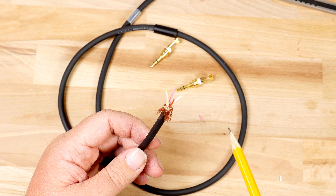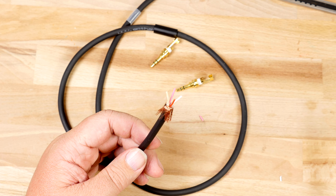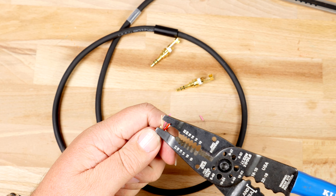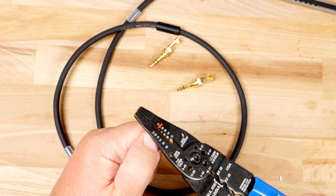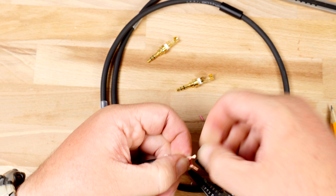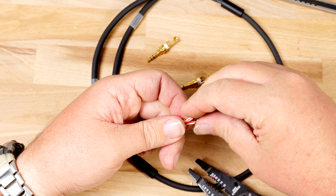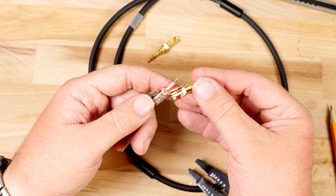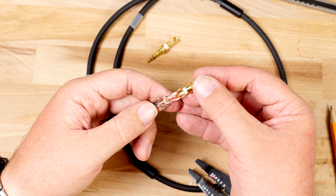With the jacket removed, we can now peel back the shielding. After you peel back all the shielding, remove any filler that's in between the wires. Now that we have our shield peeled back and we've cut away any filler, you can see that we have four wires.